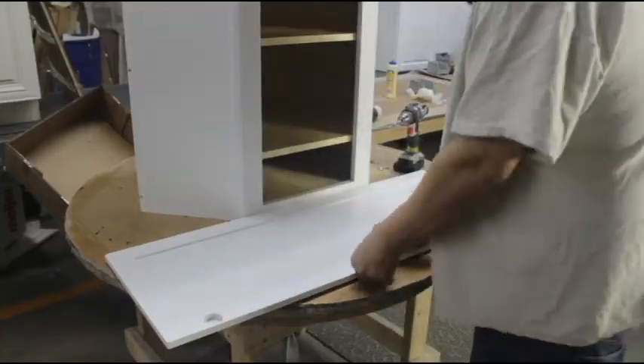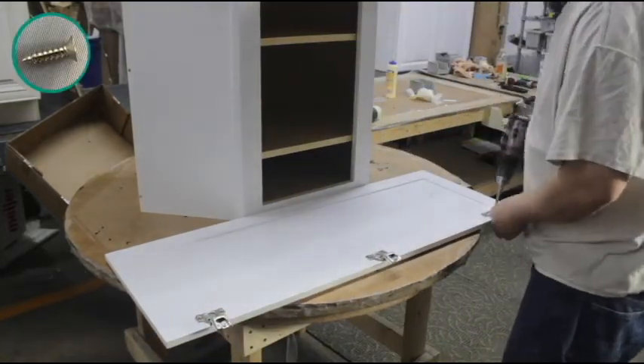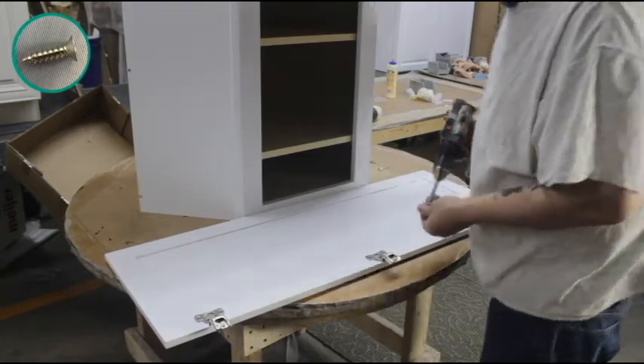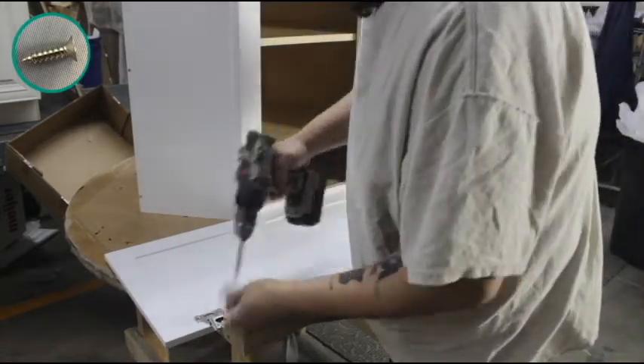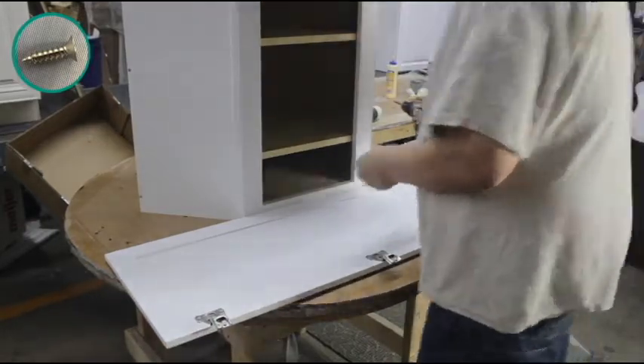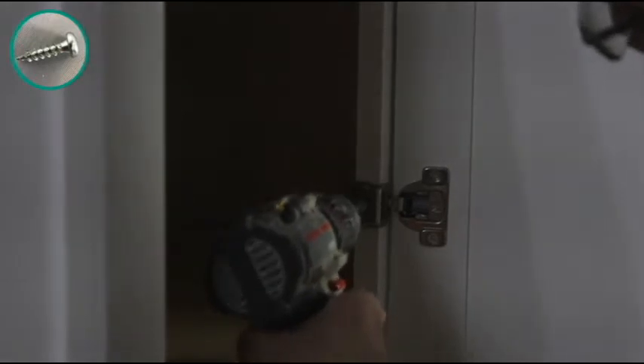Place the door face down and set each hinge into place. Line up the corresponding screw holes on the door with the corresponding holes on the hinge. Secure the hinges to the door with two medium screws per hinge. Line up the corresponding holes on the hinges with the corresponding holes on the face frame and fasten them down using one large screw each.